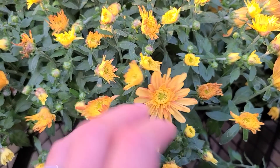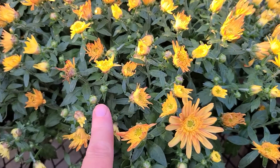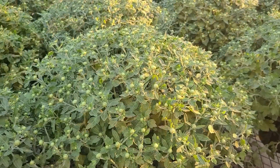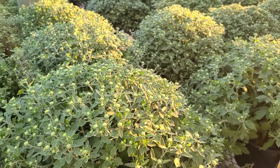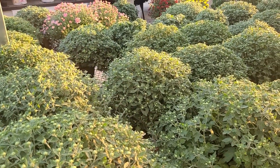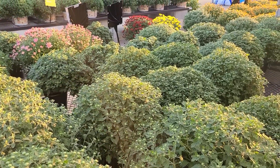Regular deadheading of your spent blooms on your mum's plant will keep it producing new flower buds instead of letting the plant go dormant. Here in the Northeast, mums aren't always perennial. In some zones with warmer climates they may return as a perennial for you. However, here in my Zone 6B, we treat them mostly as an annual.